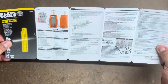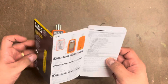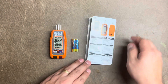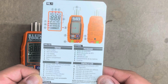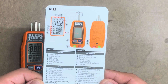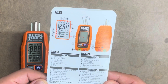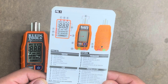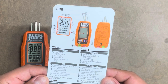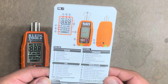There's a user manual. I think the most important item is this diagram here. It does have it in different languages, so pick your language and away you go. We have items one through six: power button, GFCI test button, LCD display, indicator LEDs, battery compartment, and plug.